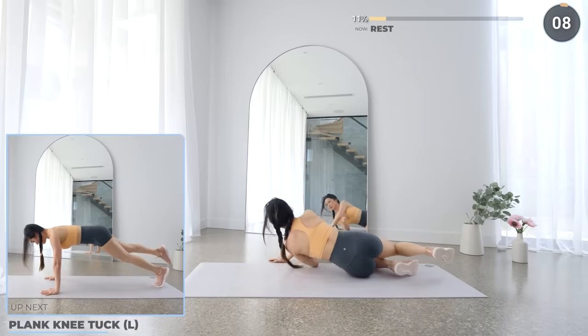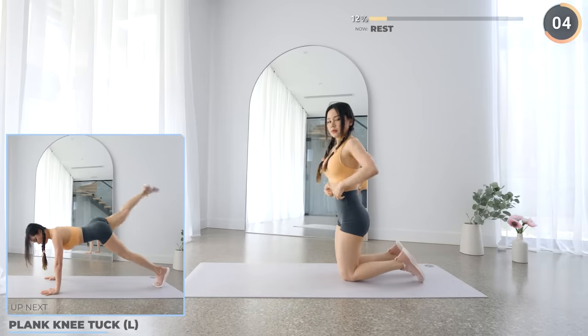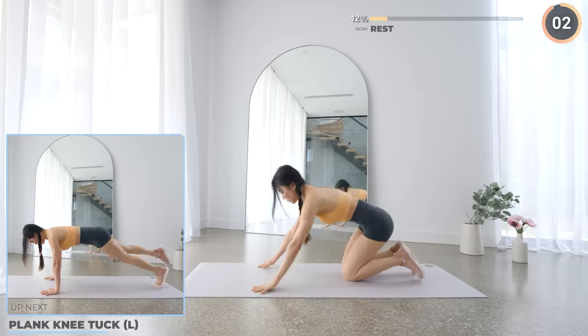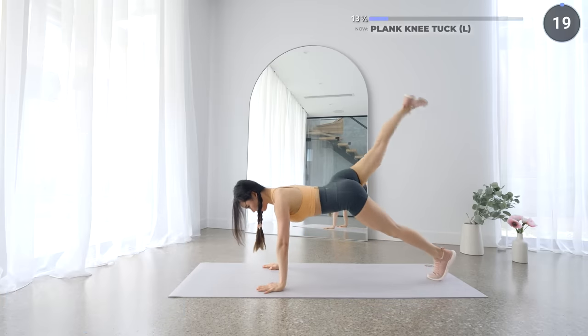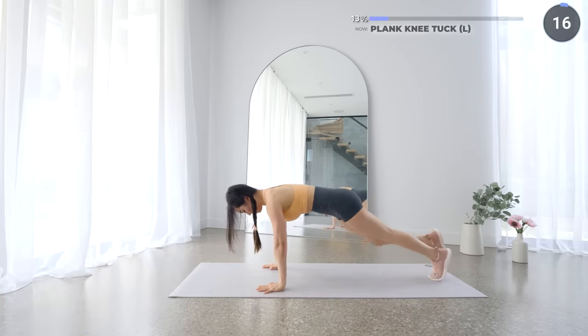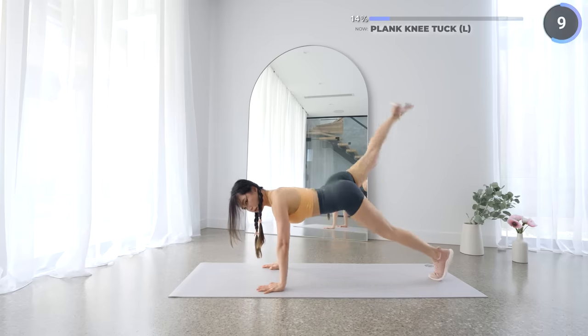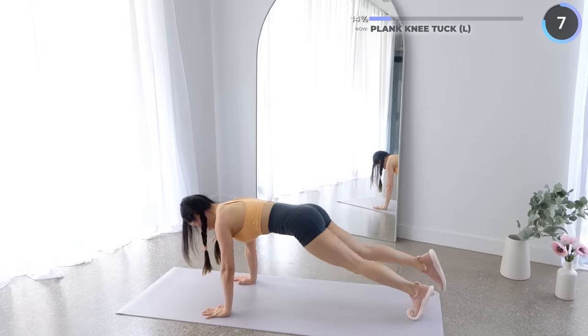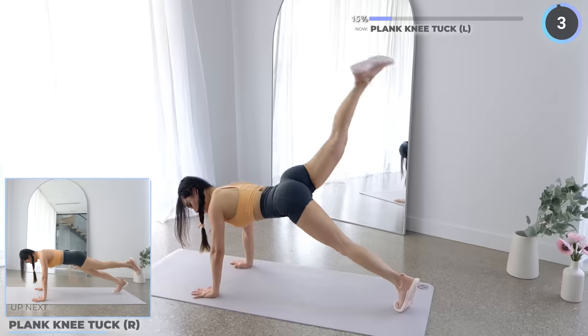Nice work guys. Get into a high plank position. You're gonna lift one leg up and bring it back in and crunch. Make sure you're engaging that core — your core should be feeling tight. We're not resting here; let's swap to the other leg.